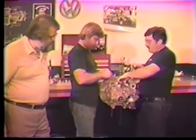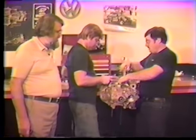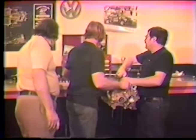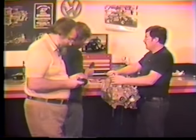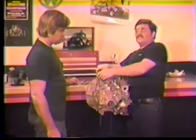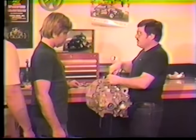We're going to pull the case halves together and install our dial indicator, degree wheel on the front, and our pointer. The pointer can be made out of a piece of wire. Also, make sure you put the Woodruff key in — we tried it one night without it and it didn't work.